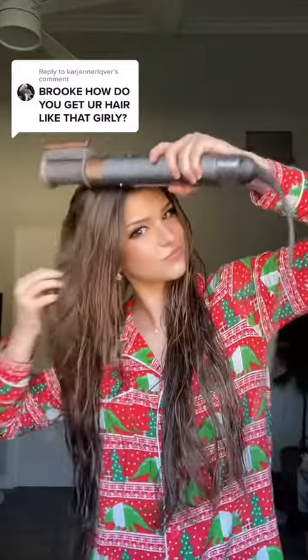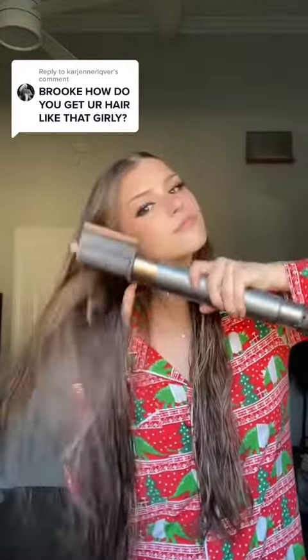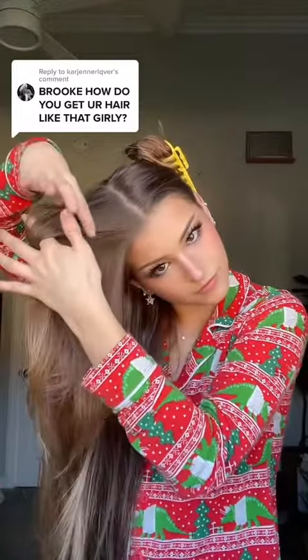I start with wet hair. I put a ton of heat protectant on it and then I dry my hair about 90%. I'm using a Dyson Airwrap, but I know Shark and Revlon have a very similar tool and I would suggest that because this tool is like mad expensive for no reason.